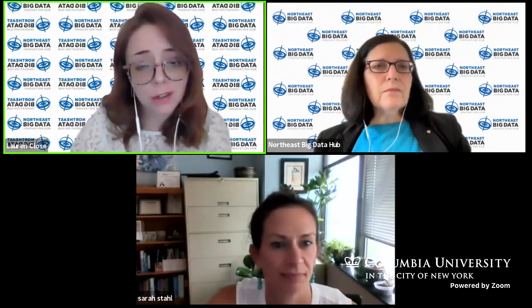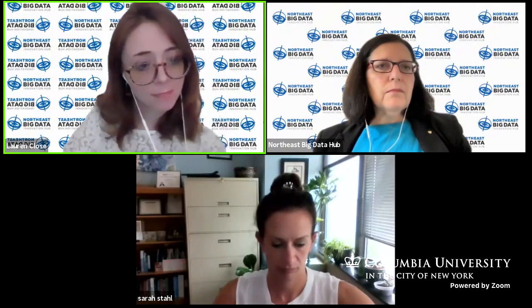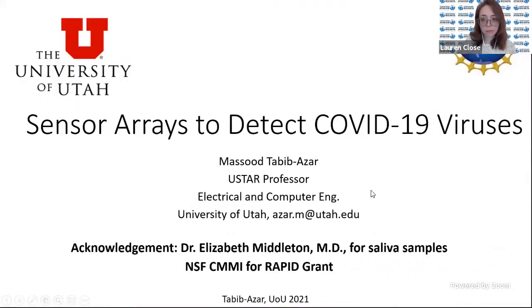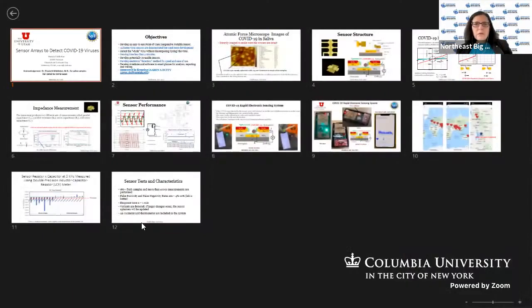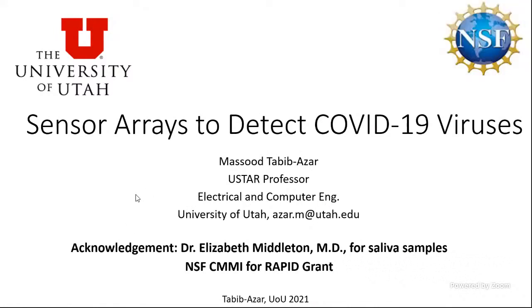I'd like to introduce our next speaker, Professor Tabibba Bazar of the University of Utah. Thank you very much for the opportunity and thanks for the introduction.